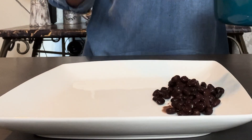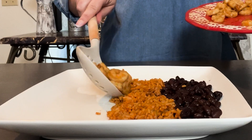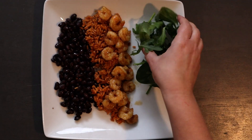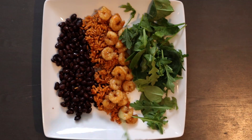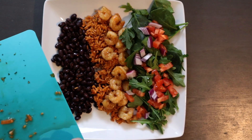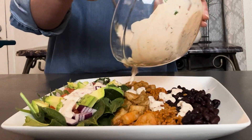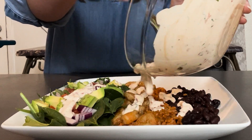It's time to assemble your dish. Go ahead and put down your black beans, your Spanish rice, your deliciously seasoned shrimp, your salad, your onions and tomatoes, and your avocado.